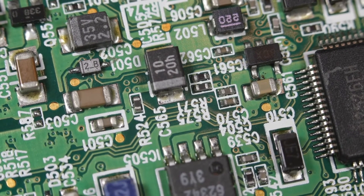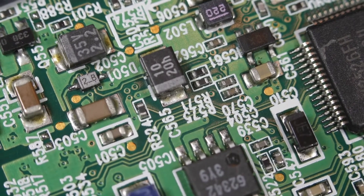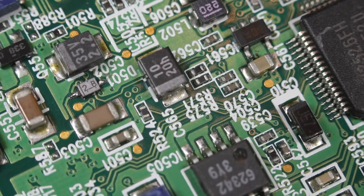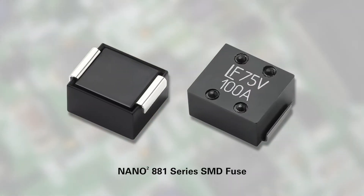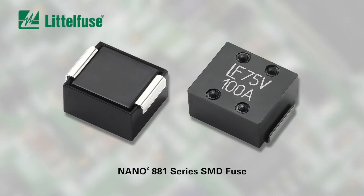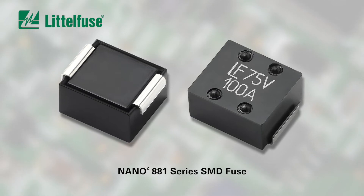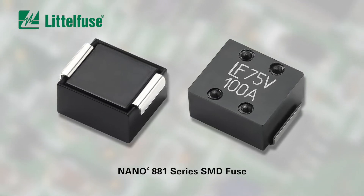If there's one challenge every circuit design application has in common, it's finding enough room on the printed circuit board for all the circuit protection devices needed. And that's a challenge that the new 881 series surface mount fuse from LittleFuse can help you master. It's designed for applications that require both protection from ultra-high currents and a compact footprint.